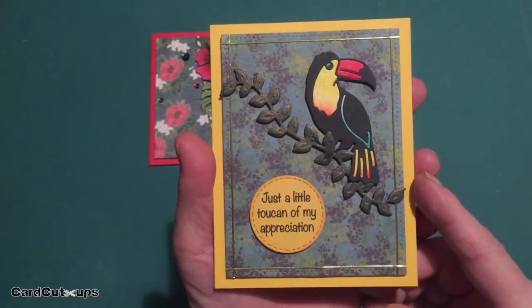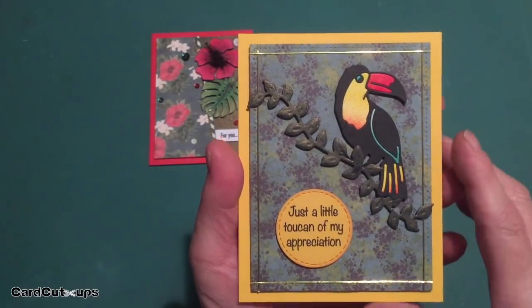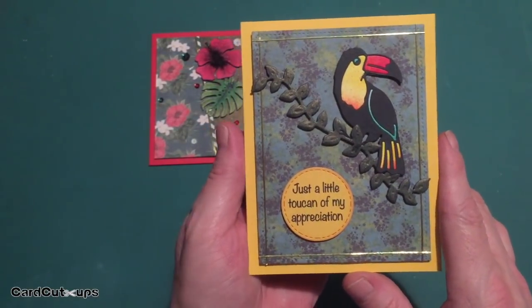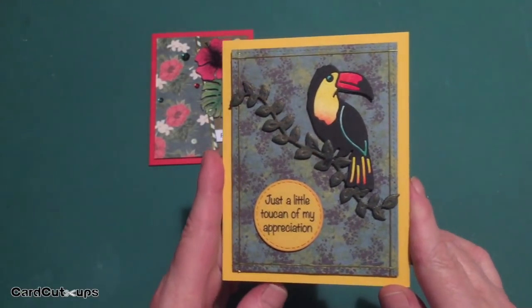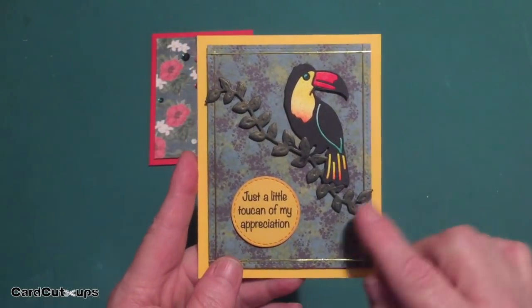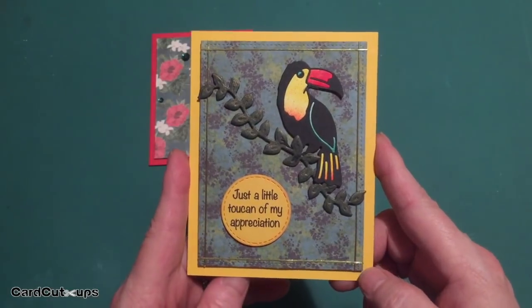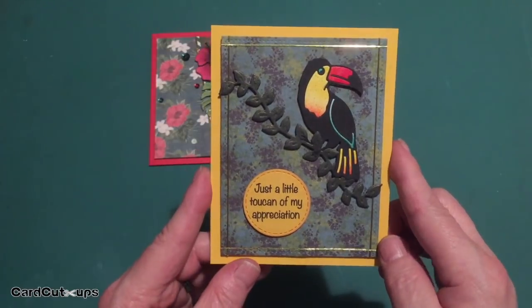I love how much color paper piecing this toucan gives the card — so much color, so much brightness. I was a little worried that with the dark pattern paper all my cards would be dark, so it was really nice to see we could create a nice bright colorful card as well. I really like how that vine worked to give my toucan something to stand on. Just a little toucan of my appreciation.